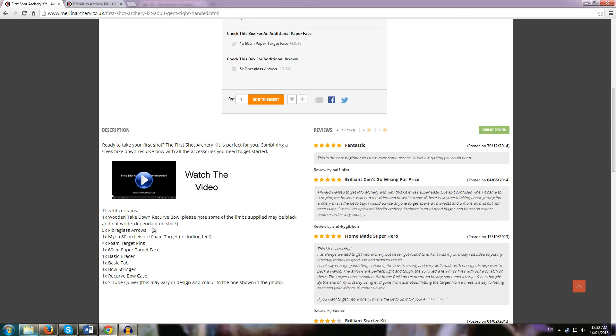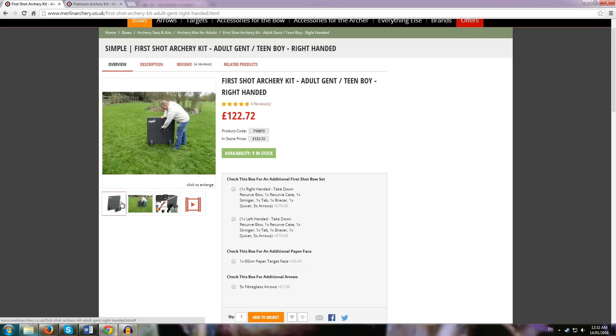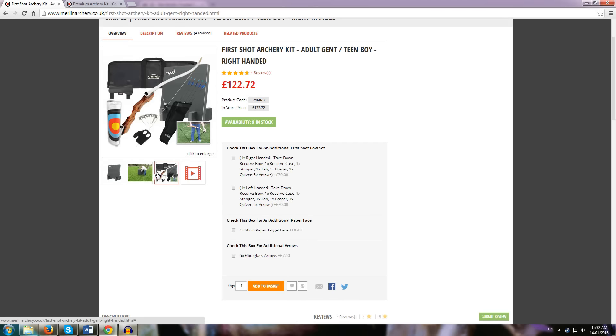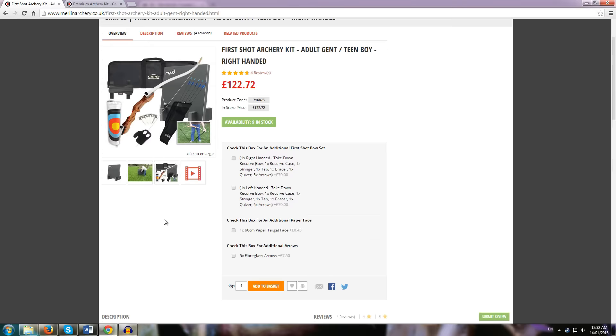You get five fiberglass arrows — two more than Lancaster. You get a foam target, which is actually quite nice and a good addition for getting started. You also get four target pins, a 60cm target face, an arm guard, a basic finger tab, a bowstring, a bow case, and a quiver. That's not a bad deal at all. Looks pretty good — that's good value.